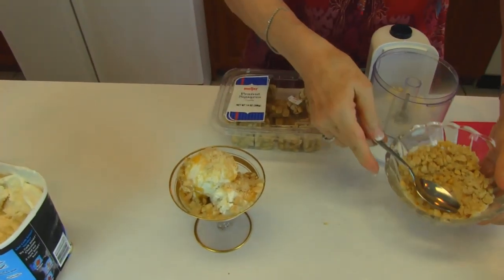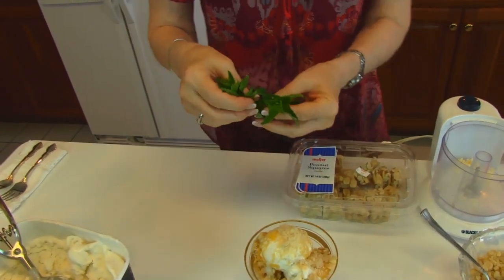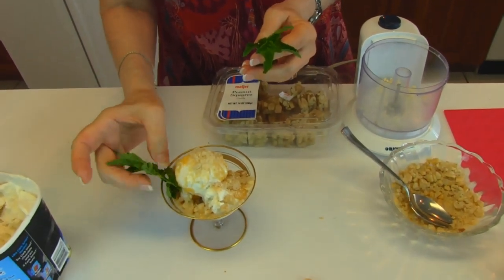And then to top it off, I'm going to put some fresh mint that came from the garden just about five minutes ago. We'll just put one sprig in and save the other one for another dish.